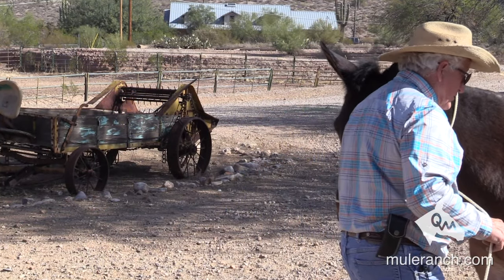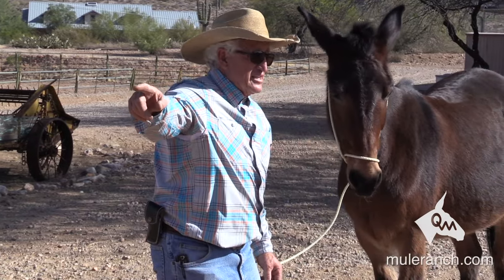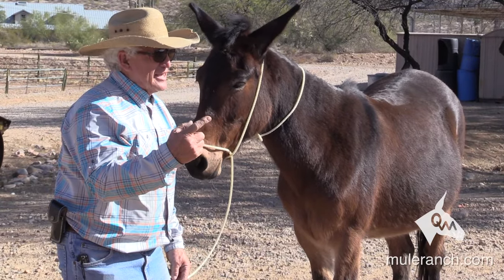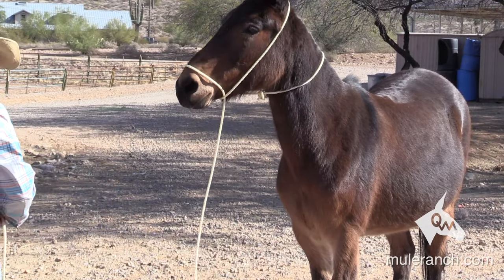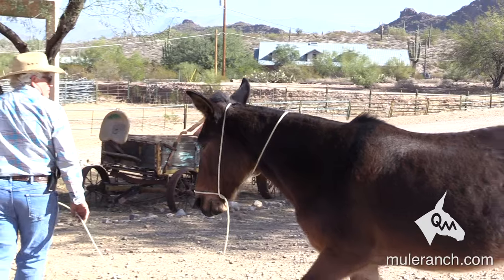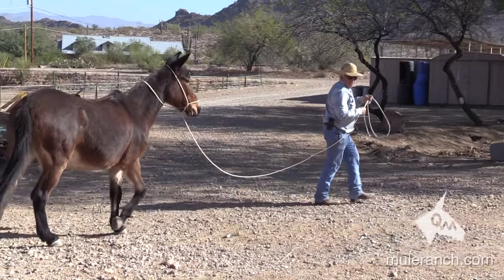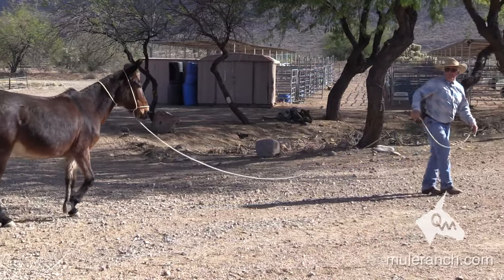Never ever tie up solid, hard and fast with the come-along rope. If this animal pulls back on this, he'll break the cartilage on his nose. Now when I lead a pack mule while riding, if the mule gets too close to me, I wiggle the rope, the mule hesitates, and I gain extra length. Wiggle the rope, mule hesitates — gain extra length. Wiggle the rope, mule hesitates — extra length. Now I can go around the switchback.